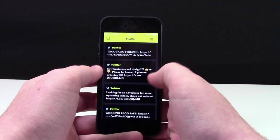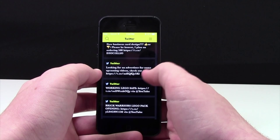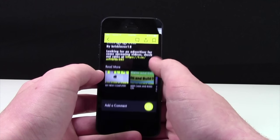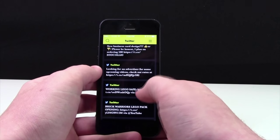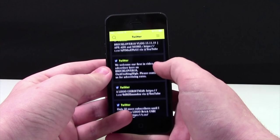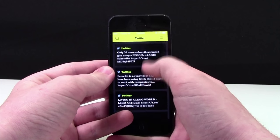Over here in the Twitter section, you can actually see all the recent tweets that I have posted. Click on the tweet and you can read more, read the full tweet, comment, bookmark. I often share LEGO news articles when they appear on my Twitter feed, so this is where you can see them.